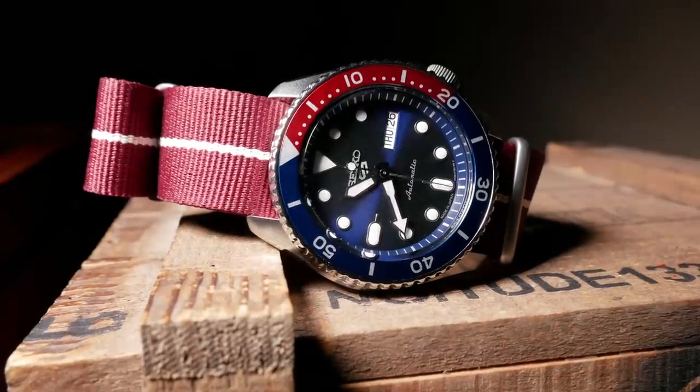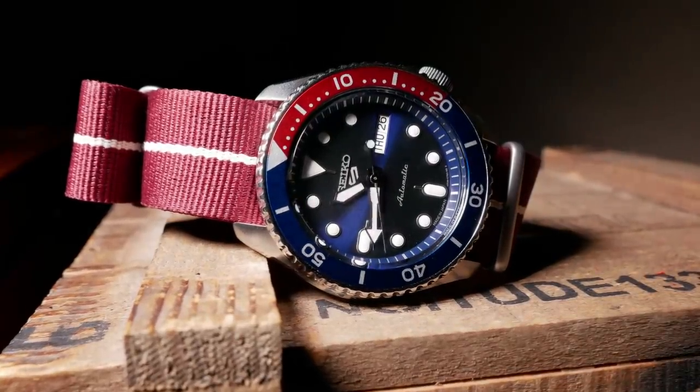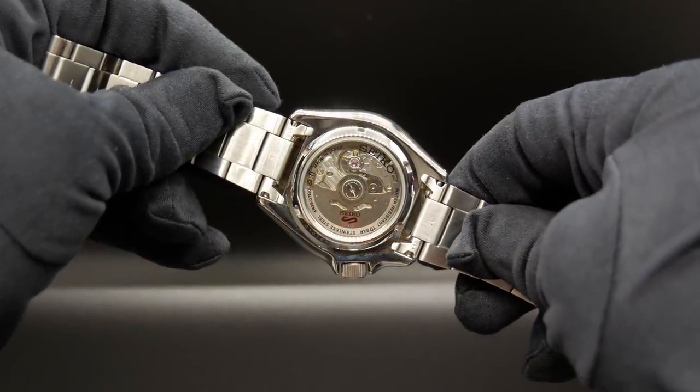Movement wise, we have the 4R36, and it pretty much gives you everything you need — a standard beat rate, hacking, and most importantly hand winding, something the SKX couldn't do.